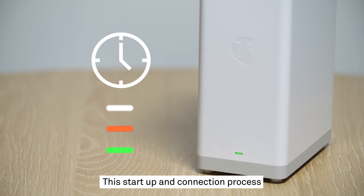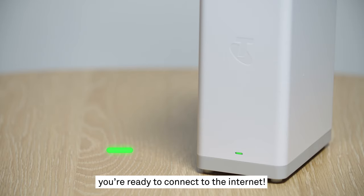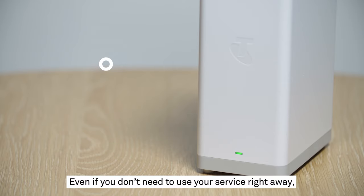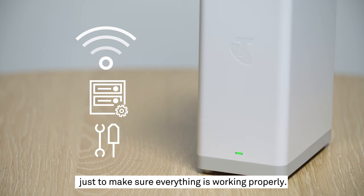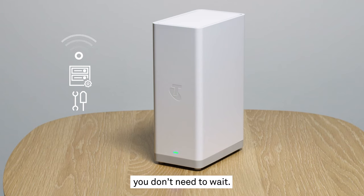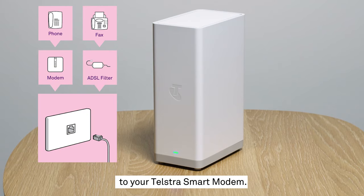This startup and connection process will usually take around 15 minutes, but can take up to half an hour in some instances. Once the light on the front settles on green, you're ready to connect to the internet. Even if you don't need to use your service right away, it's important to leave that all set up, as we will need to run a few tests on your newly connected service, just to make sure everything is working properly. But if you do want to get into it right away, you don't need to wait — we'll run those tests in the background, so you can feel free to start connecting your devices to your Telstra smart modem.